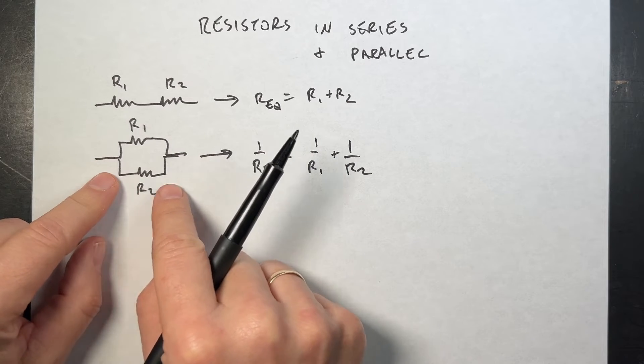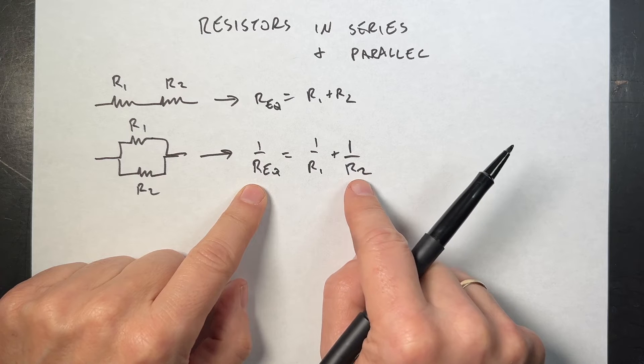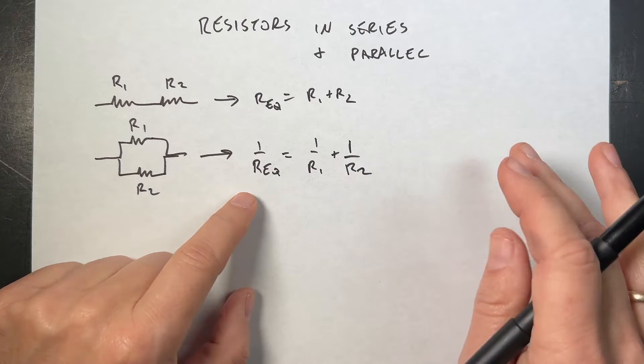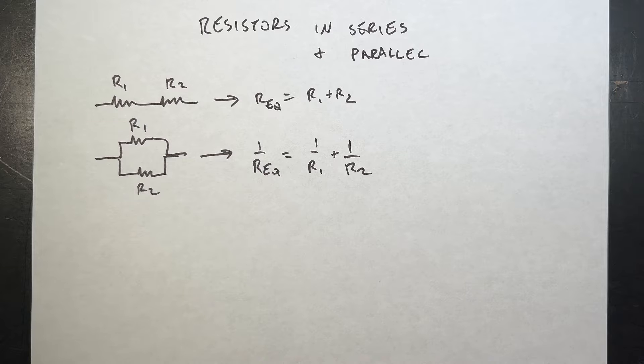If they're in parallel, then one over the equivalent resistance equals one over R1 plus one over R2. You can add as many as you want. I'm going to derive these for you just to see where they come from, because you want to know where those things come from.